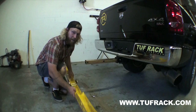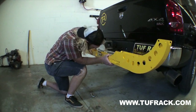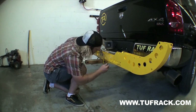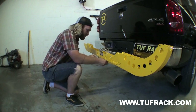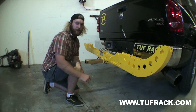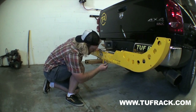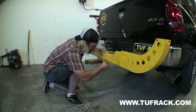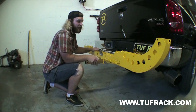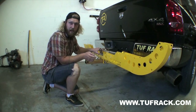Your next step, grab your tray, slide it on your receiver piece, line up your holes, take your hitch pin, slide it through, cotter pin. Then take your 5/32 allen key — there's a little grub screw right here. We're going to just snug that up. What that does is take any wiggle and play out of the tray itself. And there you go, your tray's on.